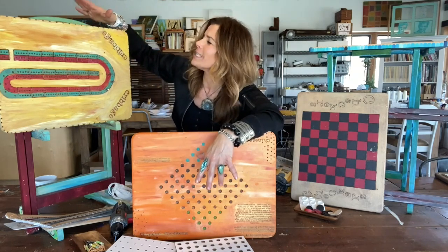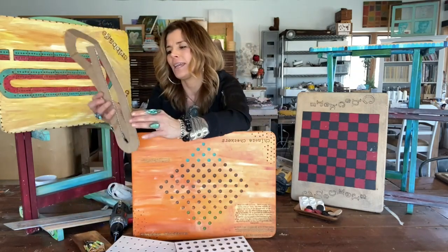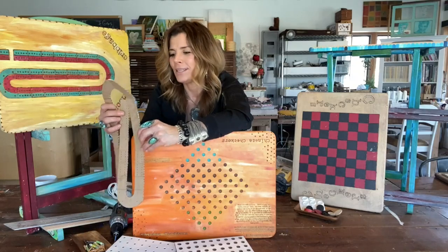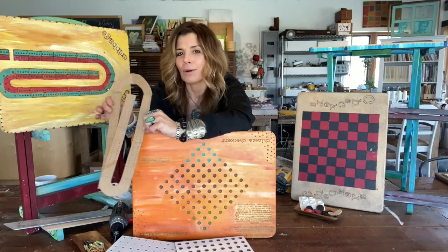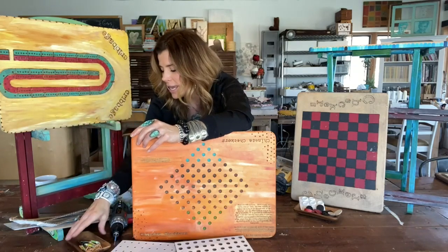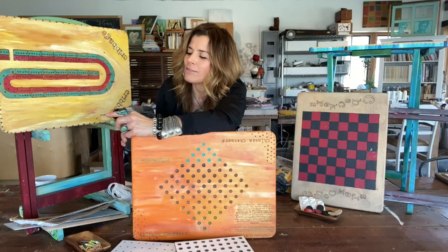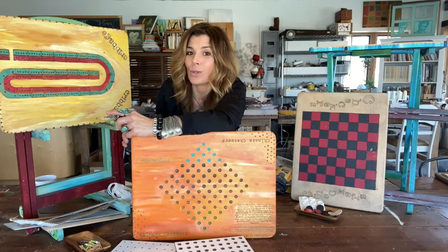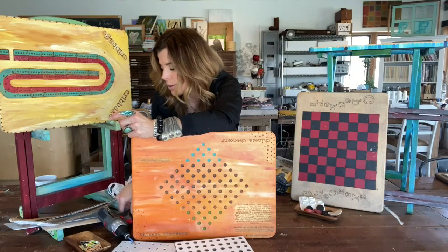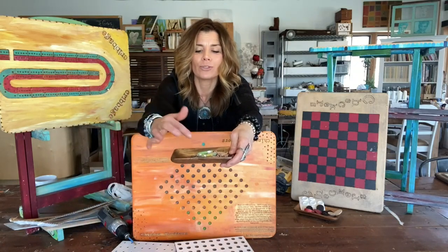This particular one is the cribbage board. To make it, I took another cribbage board we had and made a template, marking off where all the holes needed to be. I transferred that to the tray, then used a small drill bit that I taped off so that each hole is the same depth for the pegs you want to use.